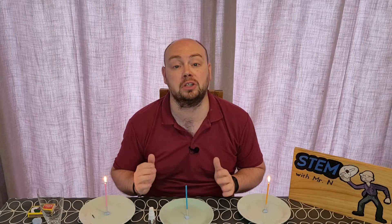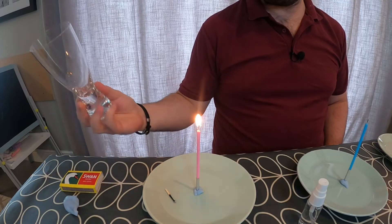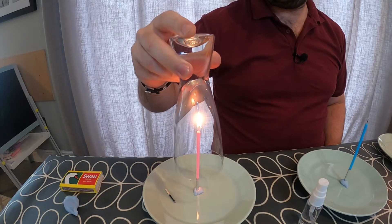So now, I'm going to turn my attention to the pink candle on my right. With this candle, all I'm going to do is lift the empty glass and slowly lower it down over the top of the candle and watch what happens.